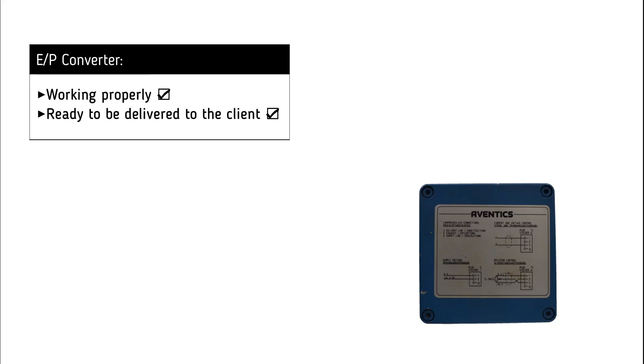It is now clear that the electromagnetic converter is working successfully and is ready to be delivered to the customer.